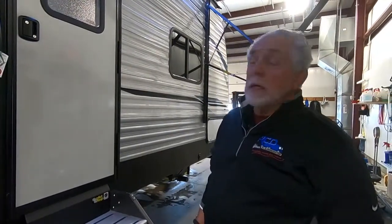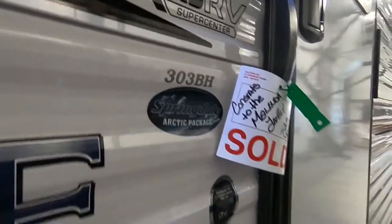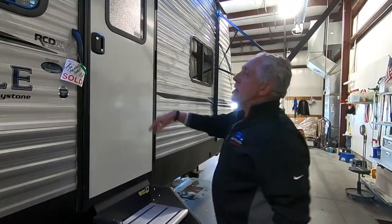Hi, I'm Garland. I'm gonna do a walkthrough this afternoon on this 2020 Springdale. This particular one is a 303BH, which means it's got a bunkhouse in here. We always start at the door, go around the outside, then we'll go inside and do the inside features.